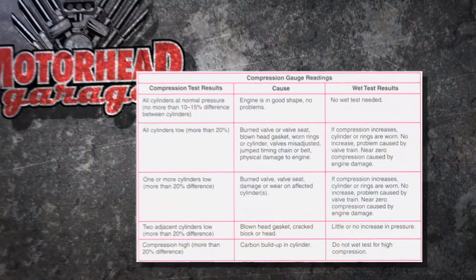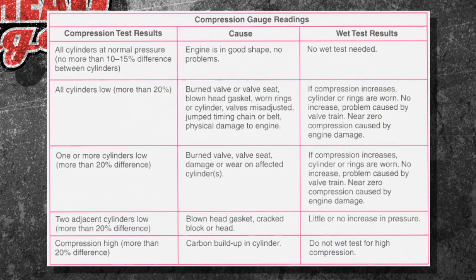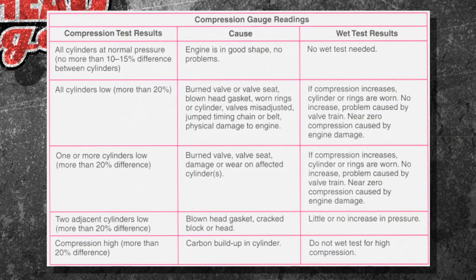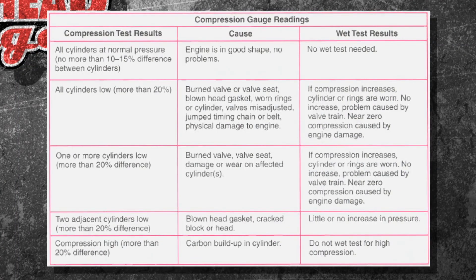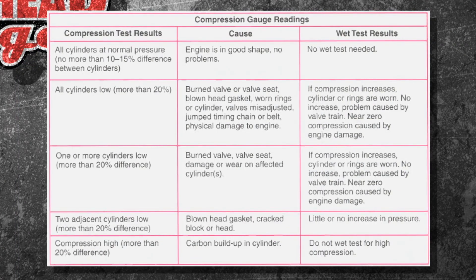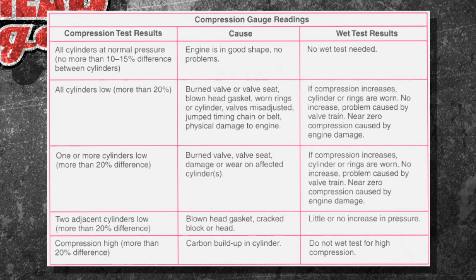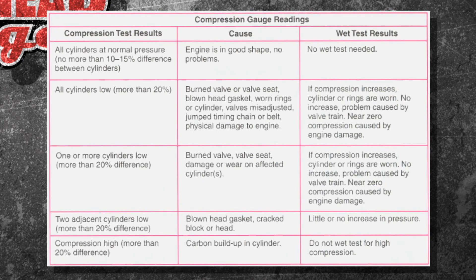What happens if it's low? A 10 to 15 PSI difference between cylinders is fine as long as you're within the manufacturer's specification. All cylinders low? You have burnt valves, a timing belt issue, or just a tired engine. One or more cylinders — usually just a single cylinder issue. Two adjacent cylinders low? That's probably a head gasket problem.